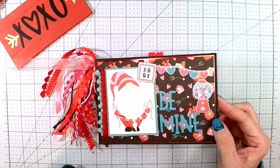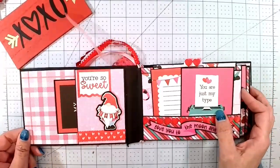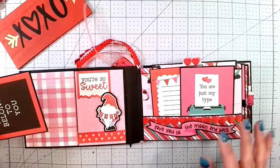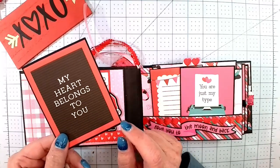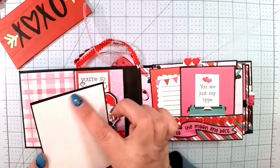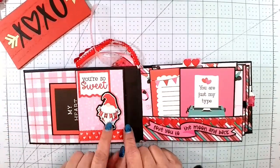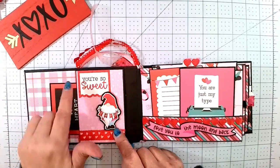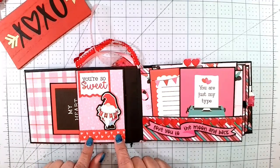This is the cover with the little gnome. Here is the first page. I did a side pocket here. This is one of the cut-aparts — it says 'My Heart Belongs to You' and it's on a little felt board. I left the back white so you can put a photo. I got this little gnome from the sticker sheet and I popped him up.